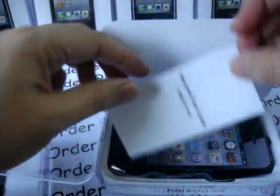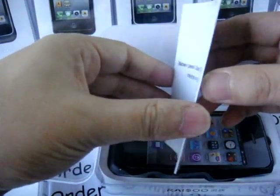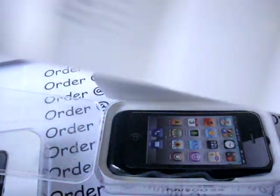There is a user manual. It's in English and Chinese, both languages, and a rough installation guide.